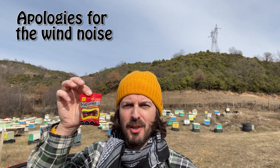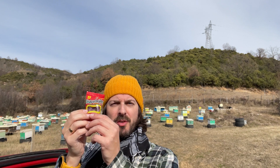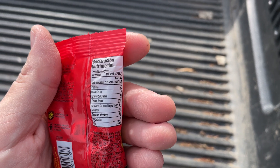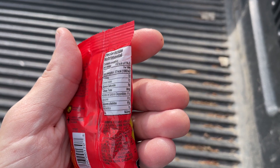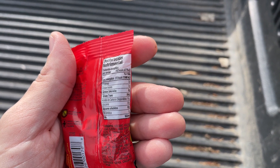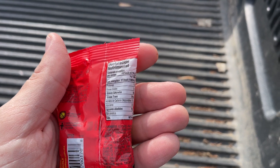Today we have a little snack called Pulparindos. These are made in Mexico and contain the pulp of a tamarind mixed with sugar and chili. Each pack contains 112 calories and all of it comes from sugars. There are also 603 milligrams of salt.